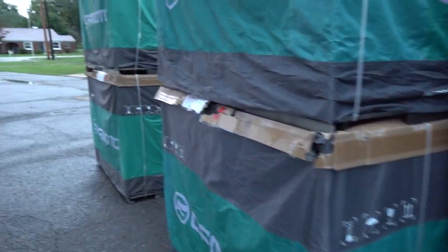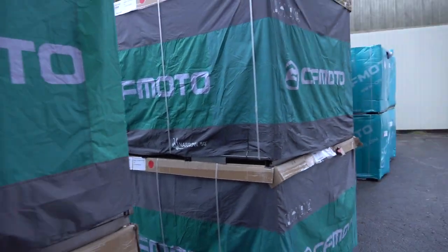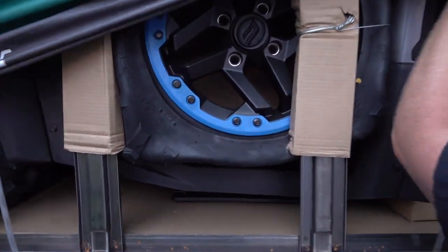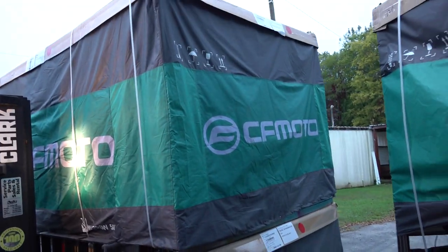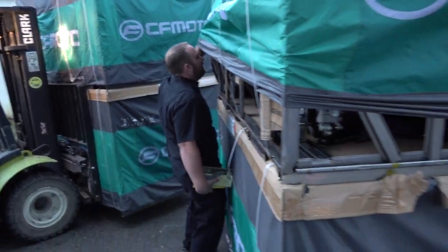We're going to put it together out of the crate. They're all the gray color. So it's looking like we got our shipment of gray ones with the blue bead locks and blue accent.